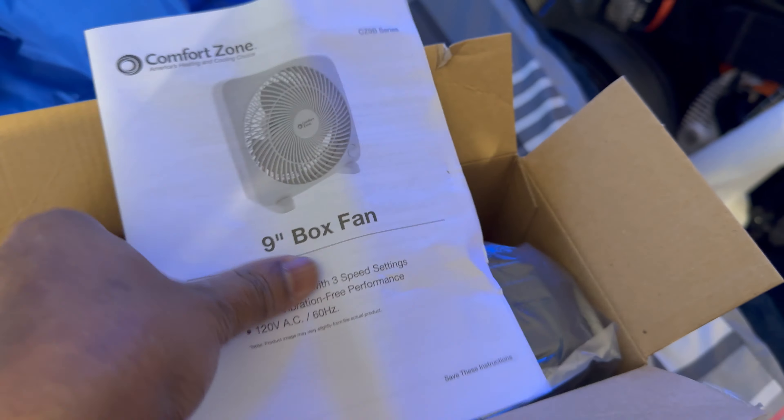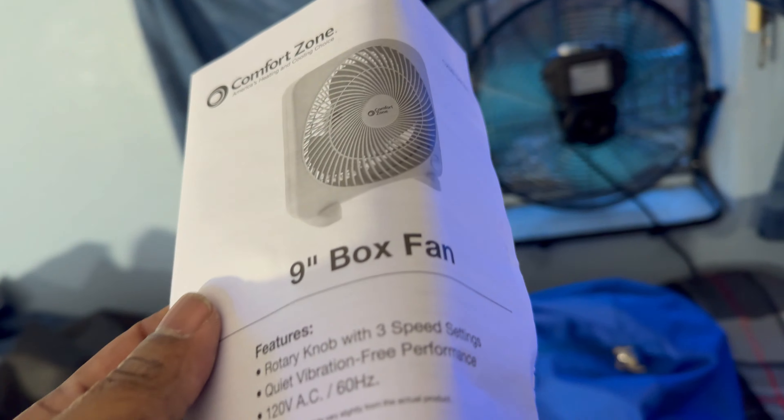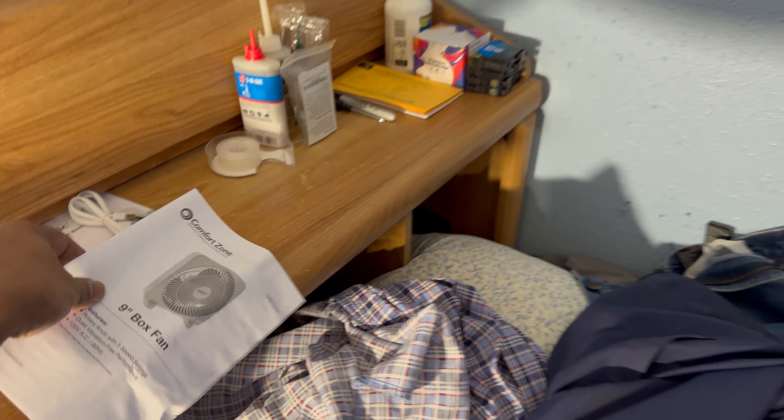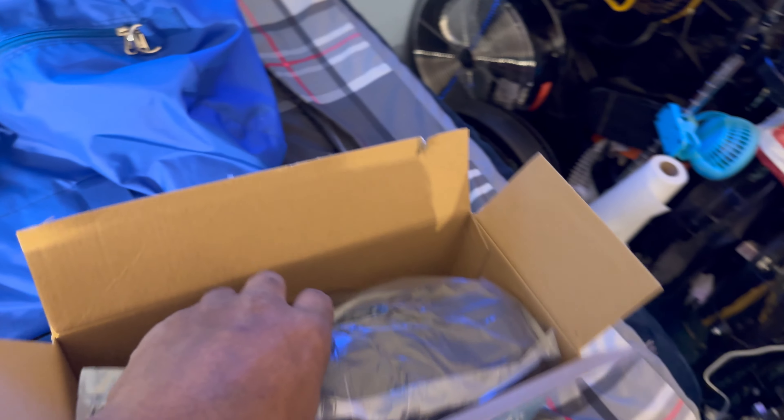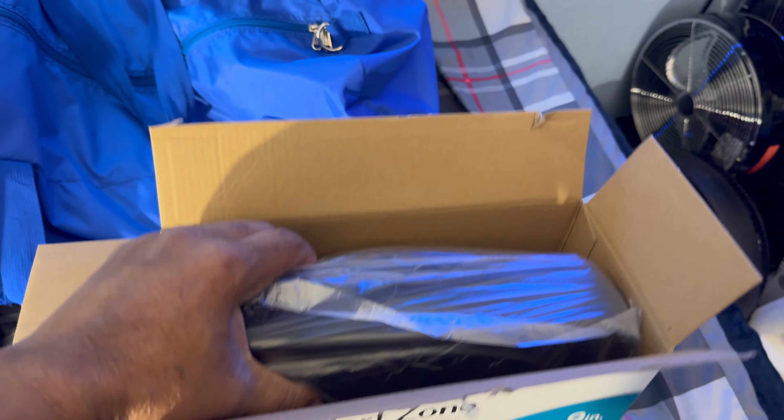Let's see what we got — we've got the manual, and it's a little crooked but it can be straightened out so I can read it. But honestly, it's just a manual. Who needs to read a manual? It's just a fan. I mean, who doesn't know how to turn a fan on? That's all it is.